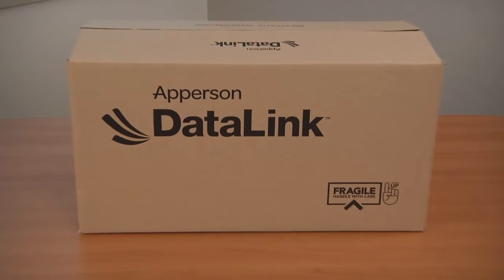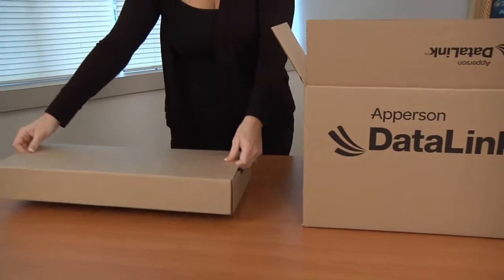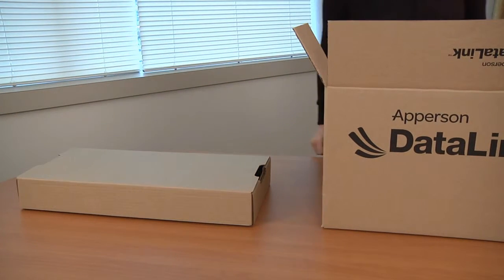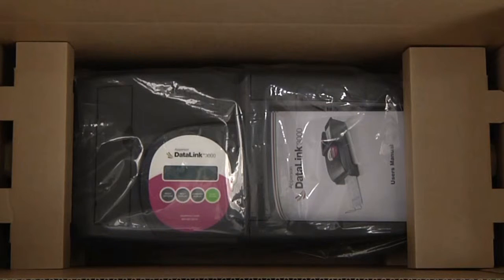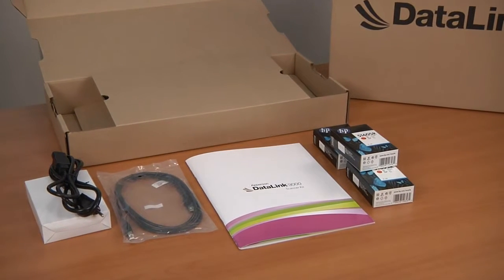Your scanner should have arrived in a box that looks like this. Inside the outer box you will find a small brown box that houses various components for the scanner. We recommend that you save all packaging materials in case the scanner needs to be shipped at a later date. When you open the materials box you should find the following inside.